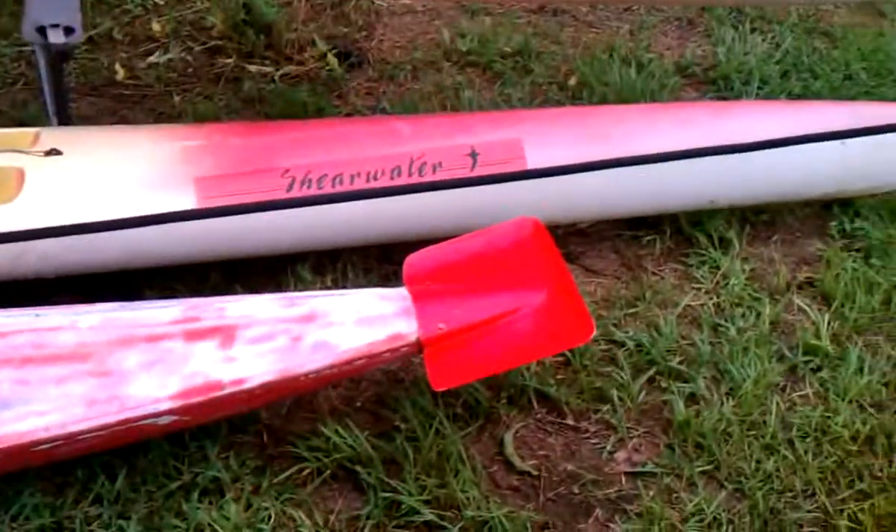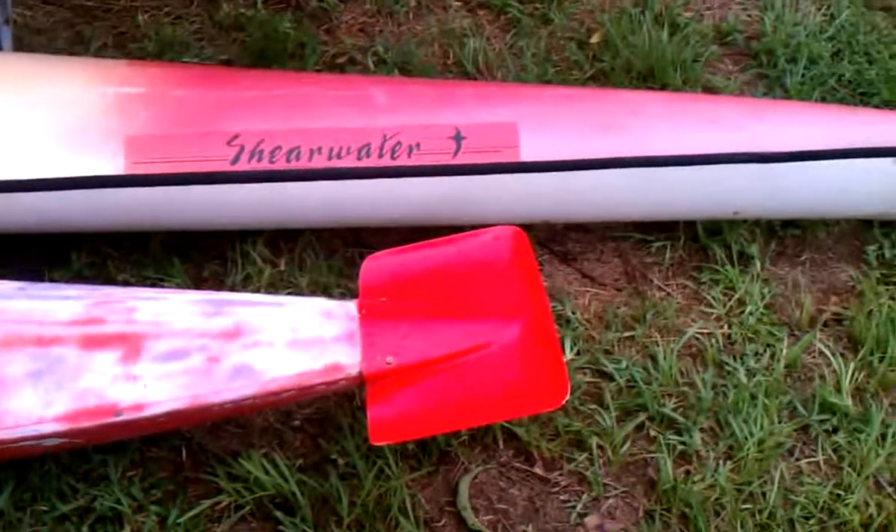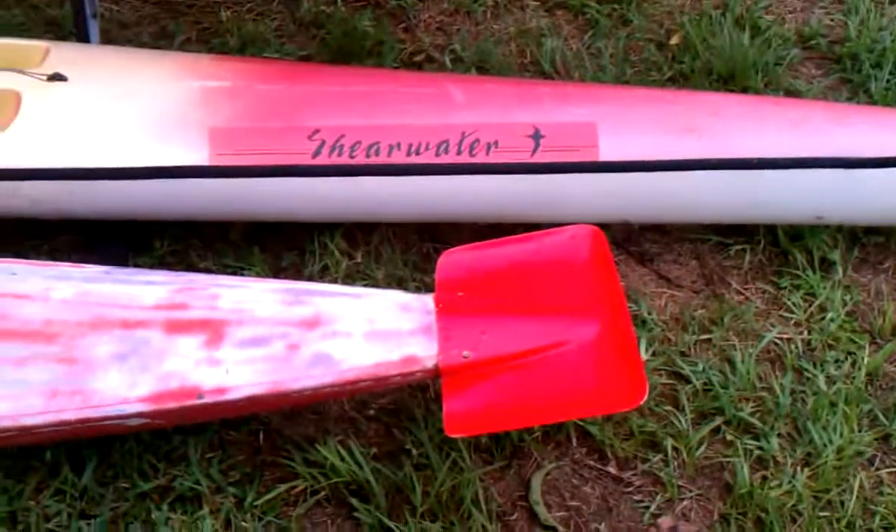The piece in the front is removable. There's a drain plug underneath it. I don't know why they would put a drain plug underneath that, but I think that red piece really needs a hole in it where you can access the drain plug from the top.